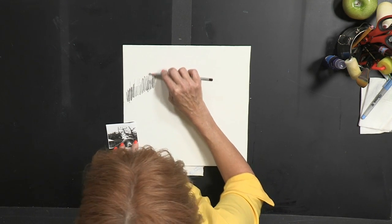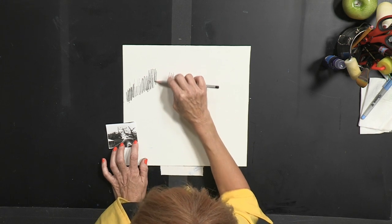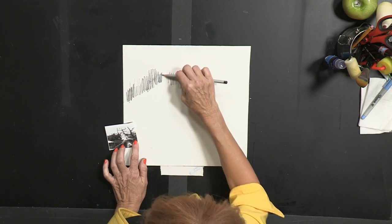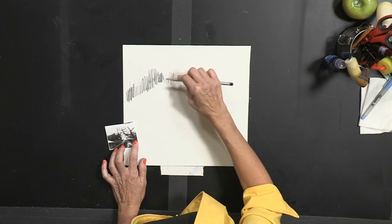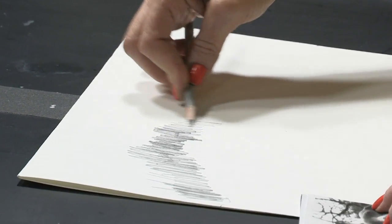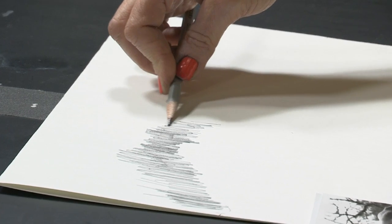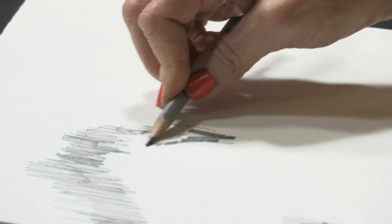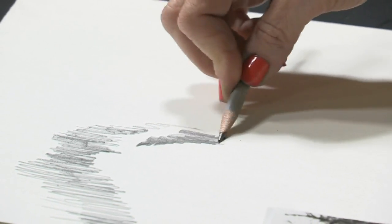This is, by the way, a 5B. B pencils — the B stands for black, and H would stand for hard. When you're doing a drawing like this where you want to get it kind of heavy, B is the best way to go. This is the inside of her ear, which is very dark.